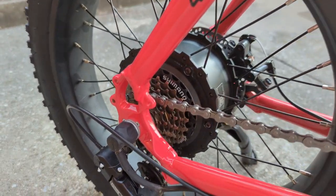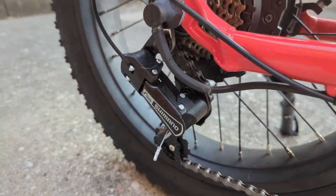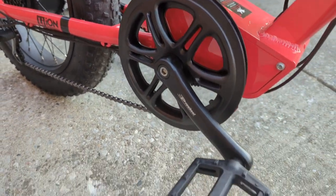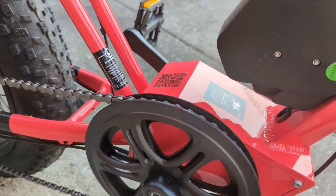We're going to take a better look at the Shimano 7-speed SIS and the Vinca RH75 500W motor. You can see the chainring and crankset — it's a pro-wheel crank with plastic pedals, and there is no front derailleur.